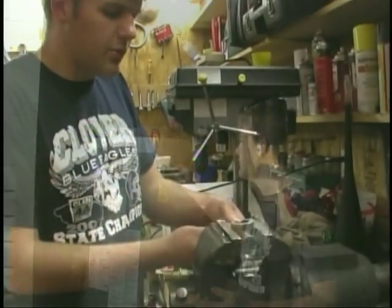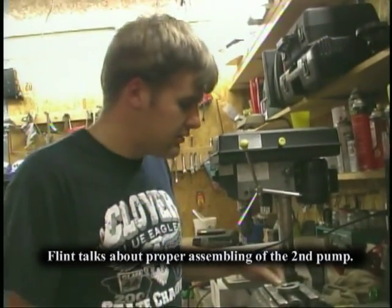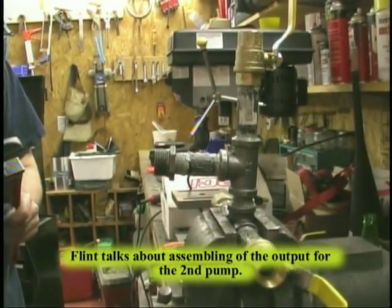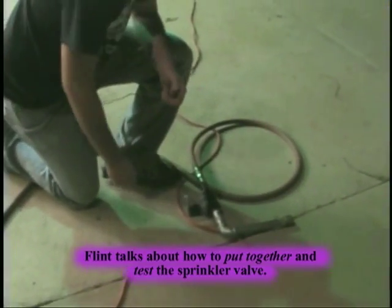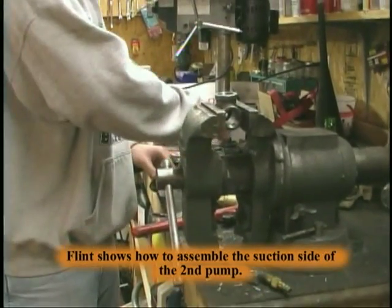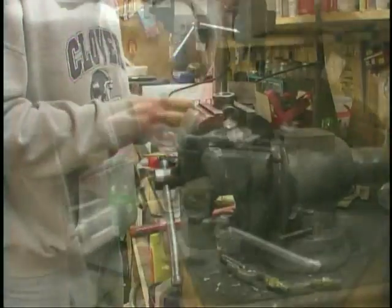I had it pressurized, and we're putting together part of a connection to our second pump. There will be four connections on this particular feed. The other side was the intake; this will be the output. We're testing our sprinkler valve here to determine how the valve works. This is another input side of the pump — the suction side. Now we are assembling plumbing for our second pump.